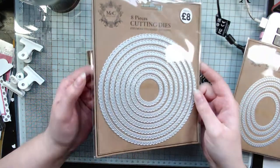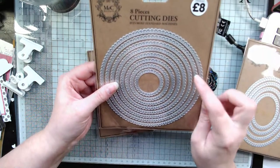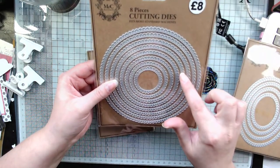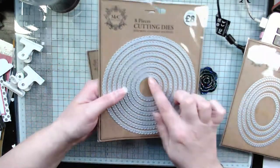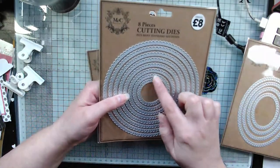I just thought this was such great value. Counting them: one, two, three, four, five, six, seven, eight — you get nine dies, so that's a pound a die. Not bad. I thought this one would be great for sentiments — it just seems like a good size.